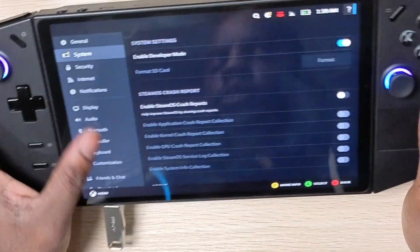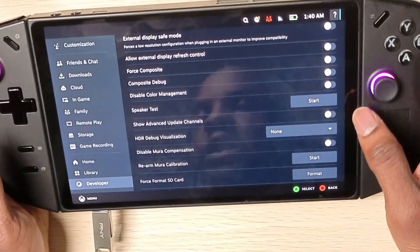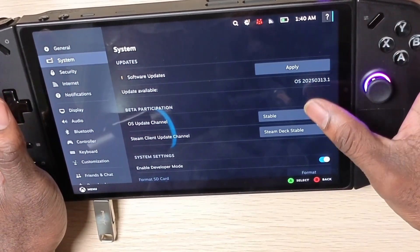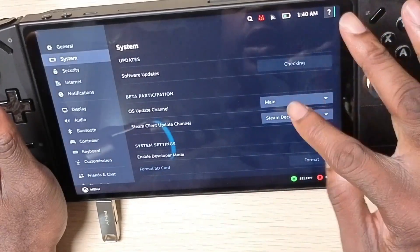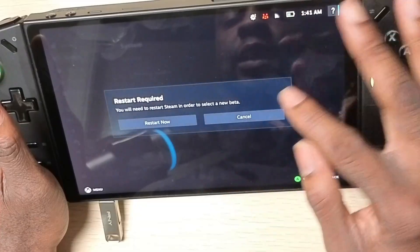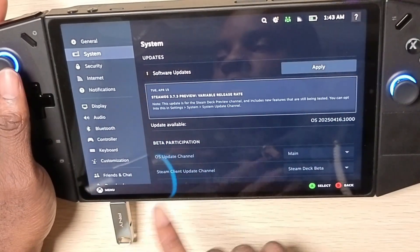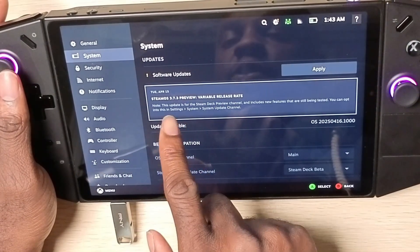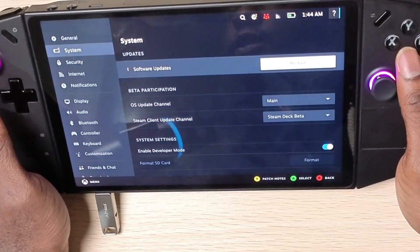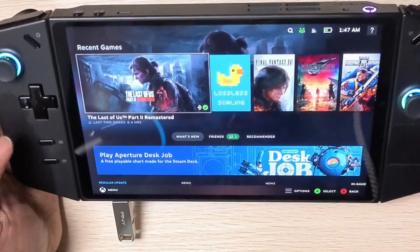Next, we want to enable Developer Mode. Go to Developer Mode and click 'Show Advanced Channels.' Then go to System and change the channel to Main, and change the update track from Stable to Steam Deck Beta, then hit Restart. Once that's done, check for updates and download the latest 3.7.3 preview — hit Apply. When it's finished, hit Restart.